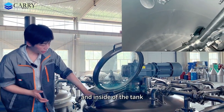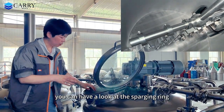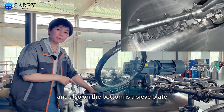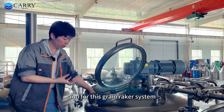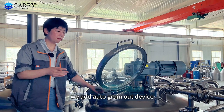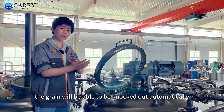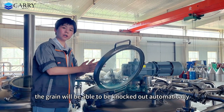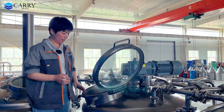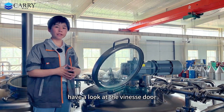Inside the tank, on the top you can see the sparge ring, and on the bottom is the sieve plate. For this grain raker system, we add an auto-grain-out device. When you turn the motor backward, the grain will be able to knock out automatically. Later we will go to the front of the tank to have a look at the V-neck door.